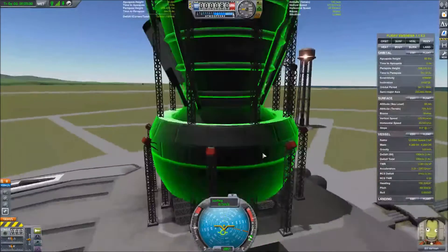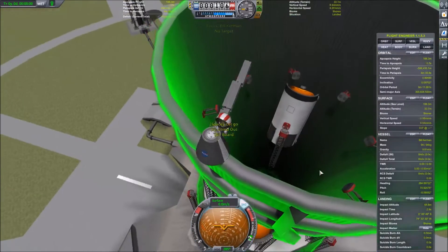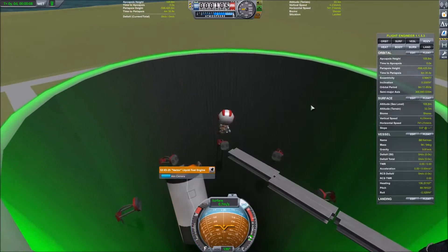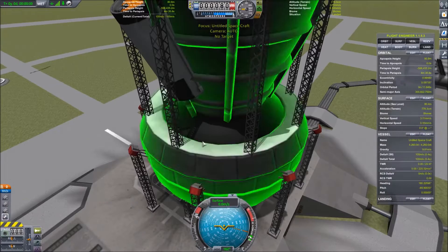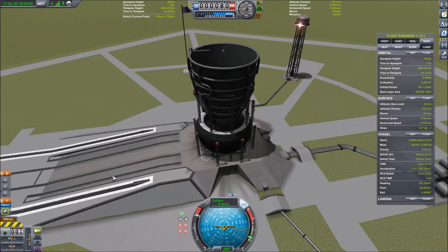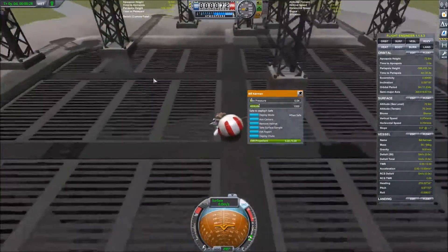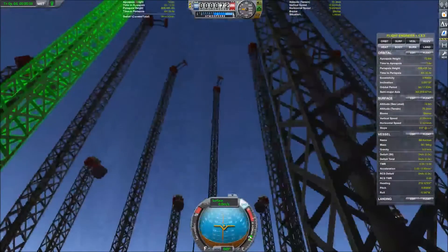So now what we do is we EVA Bill, and he walks across here to the center of the engine, and we switch over and we fire. And it exploded — but you see he's perfectly fine though. So if it does fail he's fine, but we have to fix that.